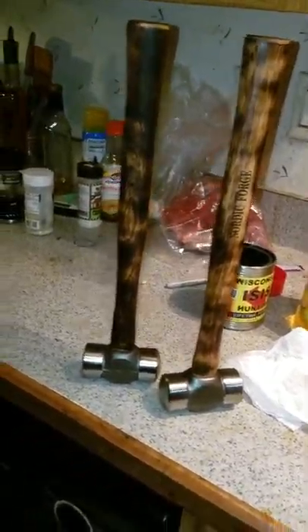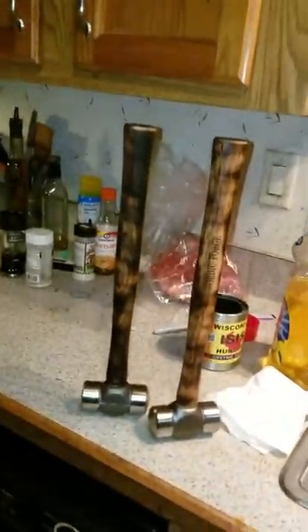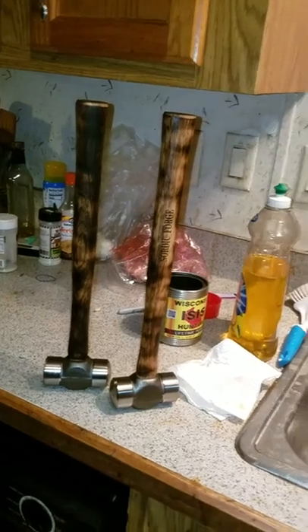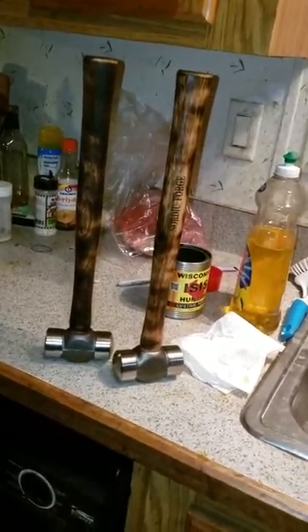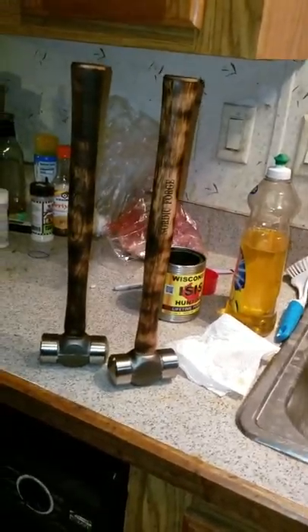Hey guys, Heath here at Shepherd's Forge. Just gonna do a real quick video. I got two Nordic Forge hammers here that I bought for Scott Gregan in New Zealand and one for Cory Guido in New York.